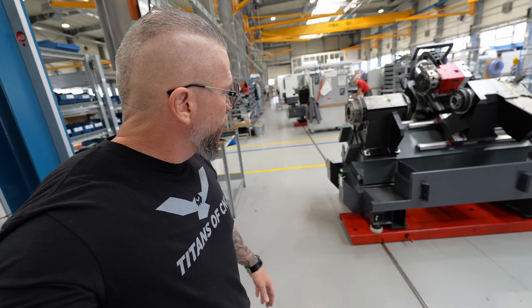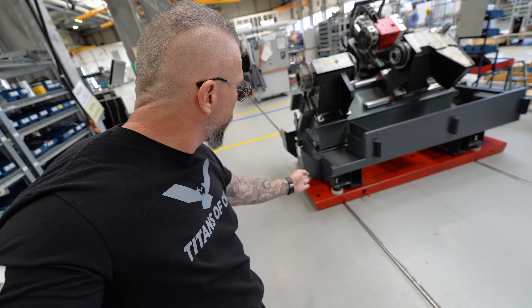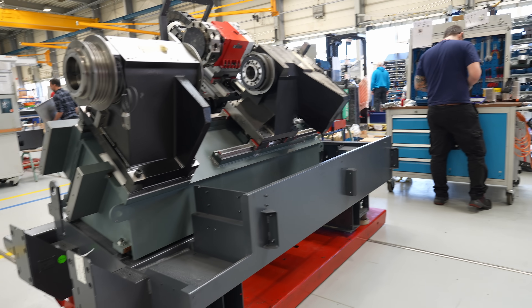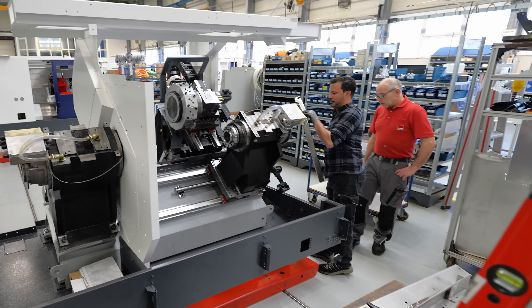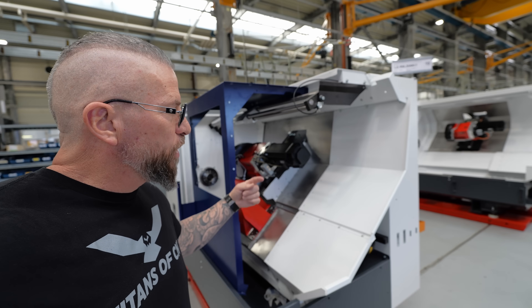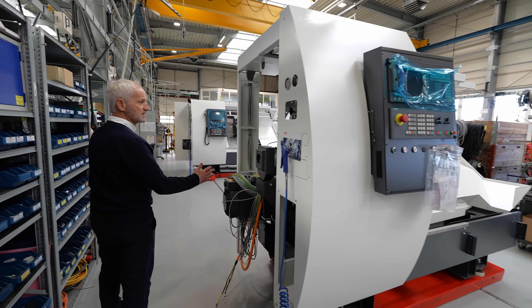This is where assembly starts on this particular line right here, and then the machine gets put on this foundation, which is on linear guides that run all the way down. At each stage it gets more complete — sheet metal goes on, and you can see it just keeps building up. Siemens control goes on right there.